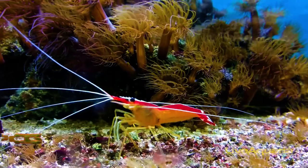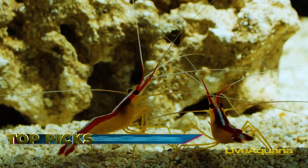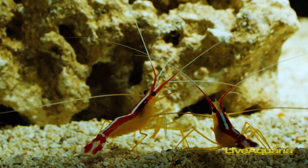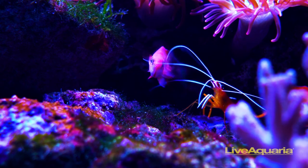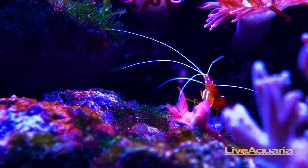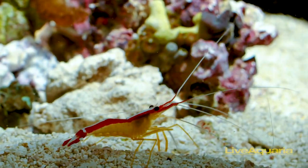Perhaps the friendliest shrimp featured on this list, the Scarlet Skunk Cleaner Shrimp spends its time acting as a medic of the saltwater aquarium. They set up on live rocks or coral outcroppings, waiting for fish to come by and get cleaned of dead tissue and ectoparasites. Fish even allow it inside their mouths to clean without harming the shrimp. The Scarlet Skunk Cleaner Shrimp is also known as the Red Skunk Cleaner Shrimp for the distinct pair of bright red stripes that outline the single white stripe running down its back.